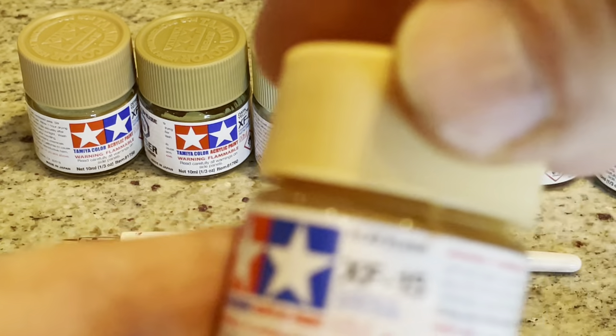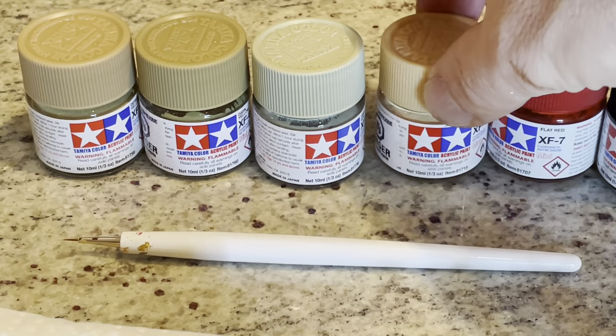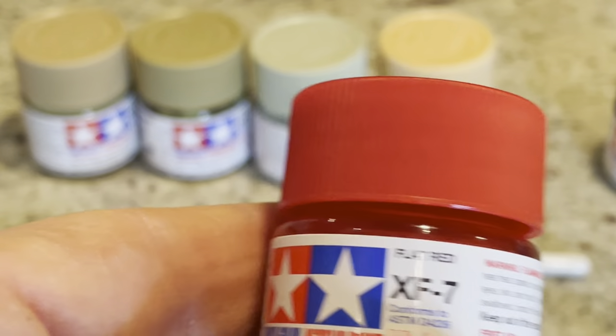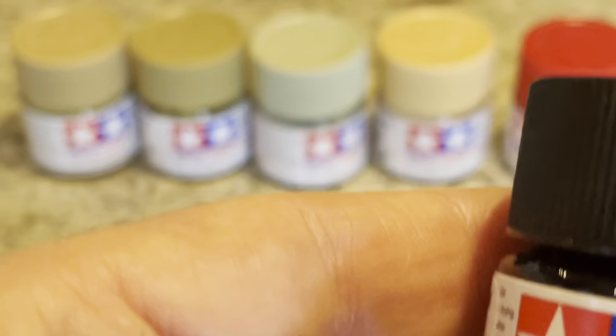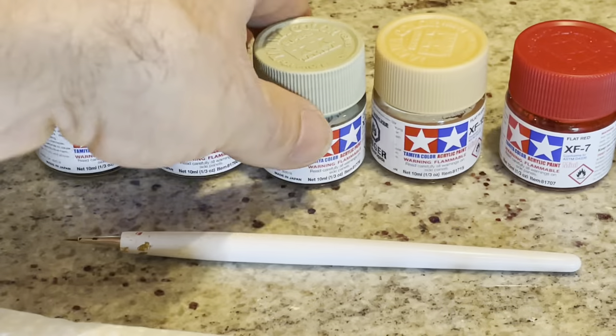A gray-green for the canteen and whatnot on the back. For the skin tones this is called flat flesh. The shoulder patches use flat red, and for the gun and the knife I painted flat black.